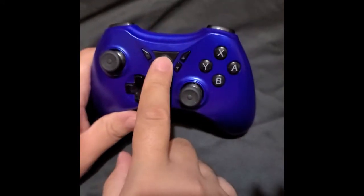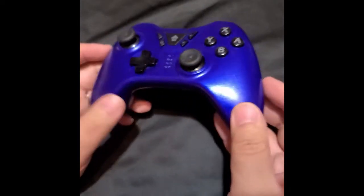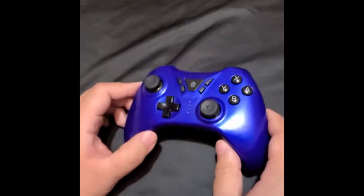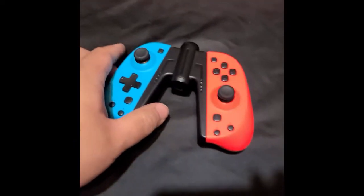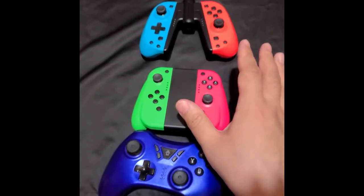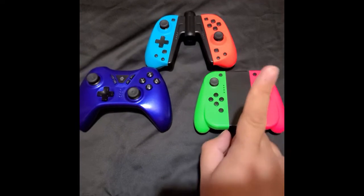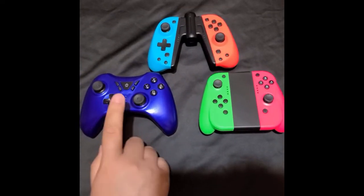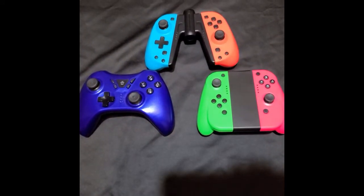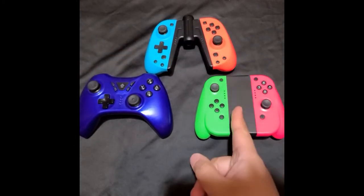You hold down the home button and it does a little startup sequence and turns on — that's nice. She doesn't like it though because her hands are a little small, it hurts her hands. She prefers something like the other controllers we've done videos on. This one when you turn it on and leave it, it'll turn off on its own.